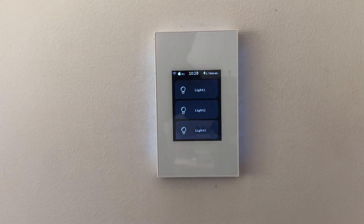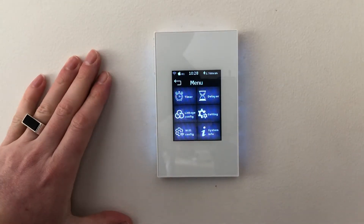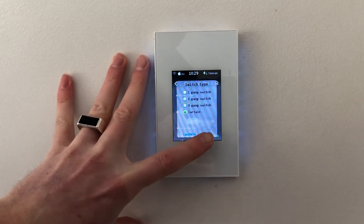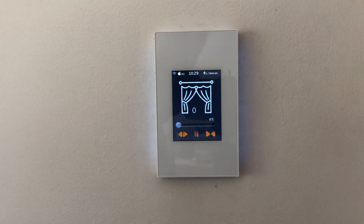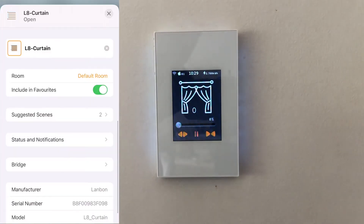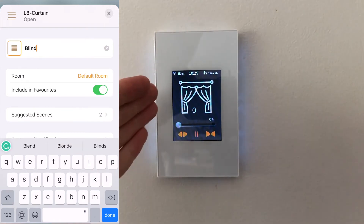Or curtain, motor control, blind control, curtain control — whatever you want to name it. This is a curtain control and it will work in HomeKit as well. If you want to control curtains, the icon right now can only be a curtain. We're working on getting a blind icon as well, because a lot of HomeKit users want motor control blind control, but right now the image is only curtain.